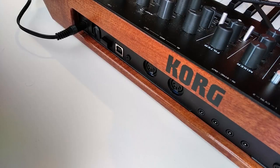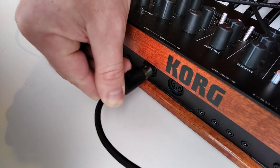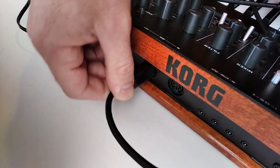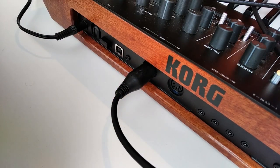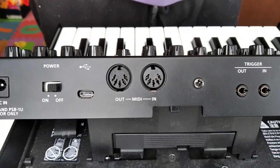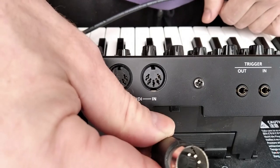First we need to connect all devices by MIDI cables. Connect the first device in the chain to MIDI out, because this device will send MIDI clock to the other devices. Then we connect the other end of the same cable into the MIDI in port on the other device.